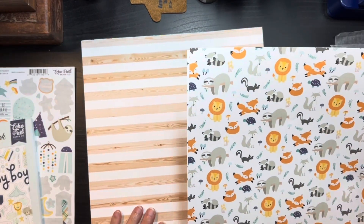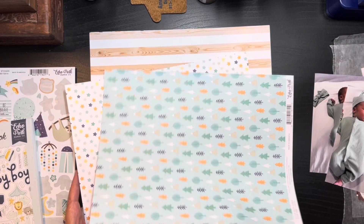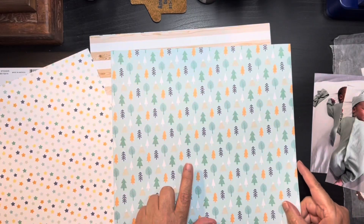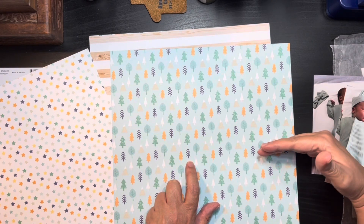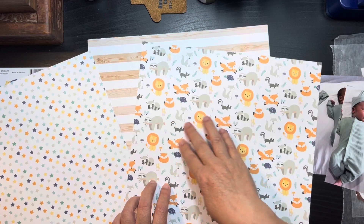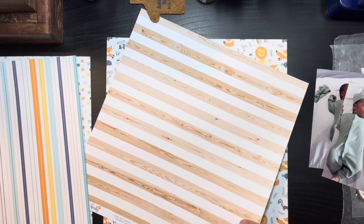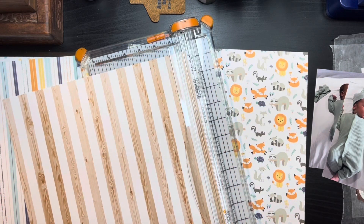We have the stripe that carried over, the wood grain we originally picked out, the little animals paper, and on the back side is like a little forest. We have the cut-aparts too. I had originally picked the little wooden woodland animals, but I also like this other paper. I'm wondering if I cut it at a six-inch band and piece in the other two, we can do a cut-and-paste kind of thing. That pop of blue might look good, so let's start with that.